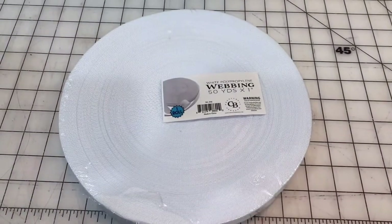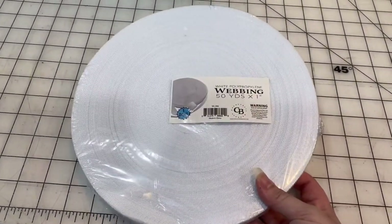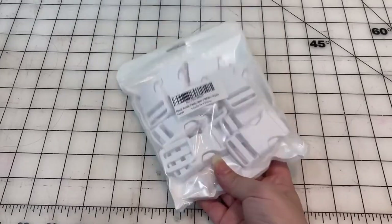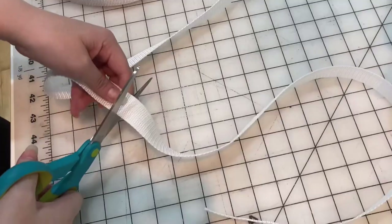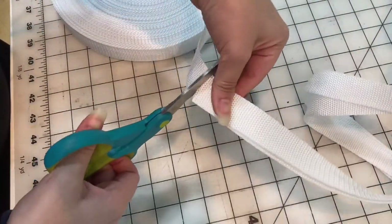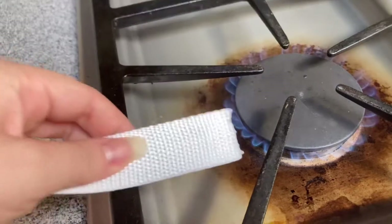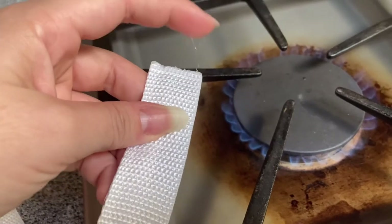Moving on to the straps — the thigh straps and belt on the female white blood cell. I have some white strap that I'll be using for both. I also used some white Velcro and a buckle. Since the thigh straps just wrap around the leg, I figured Velcro would be easiest. I'm cutting out two strips long enough to wrap around my thigh with some give, so they'll fit multiple thighs. I'm melting the ends because it's plastic and I want to stop it from fraying.